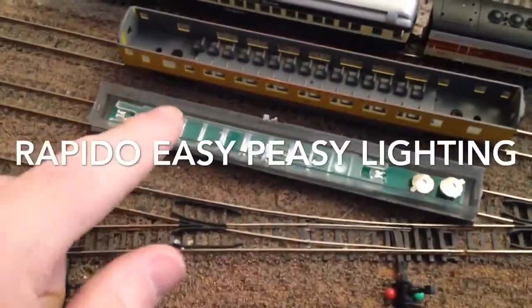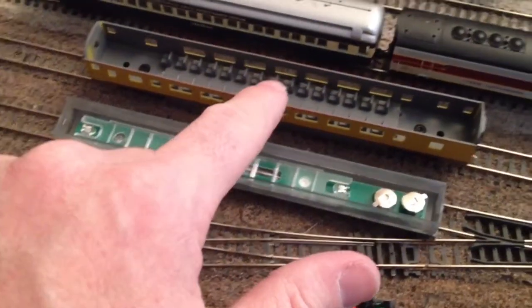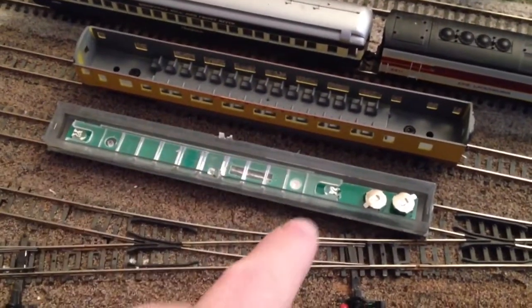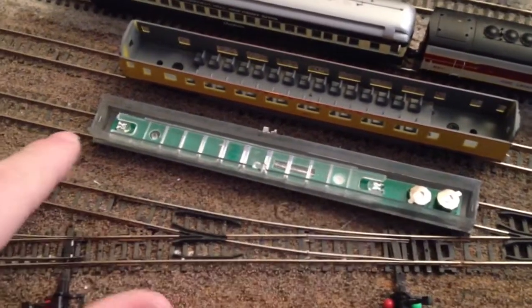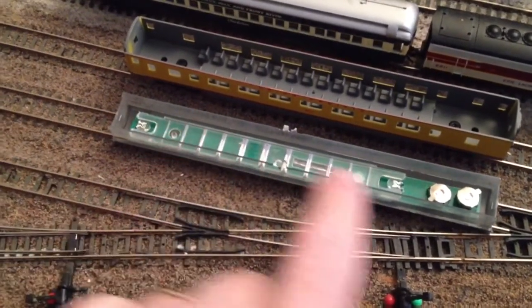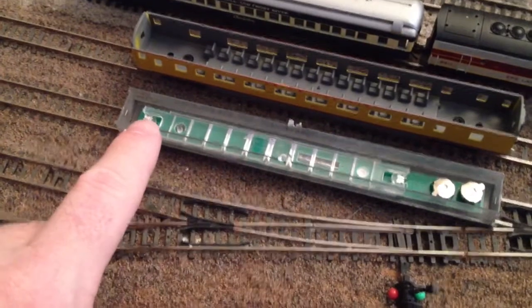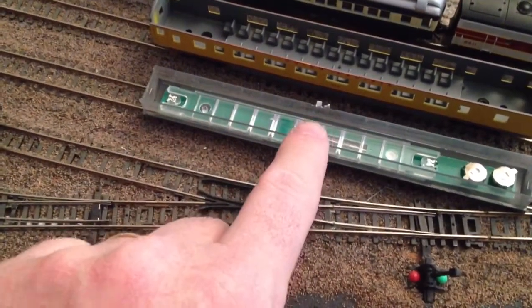This is the light bar installed in the roof of this Concor Smoothside Coach. Here are the batteries. There's an LED here and another one on the other end. This clear plastic acts as a light beam spreader that spreads the light along the length of the car.